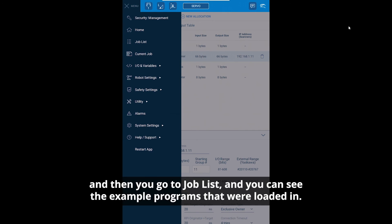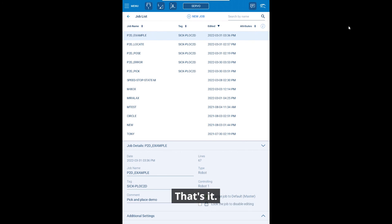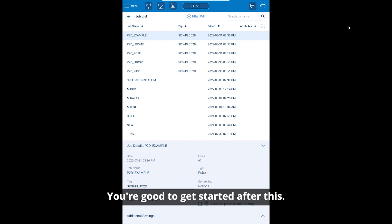Go to jobs and you can see the example programs that were loaded in. That's it — you're good to get started after this.